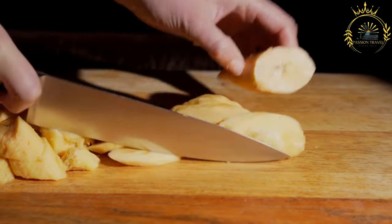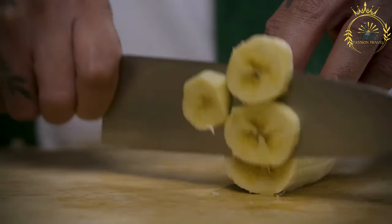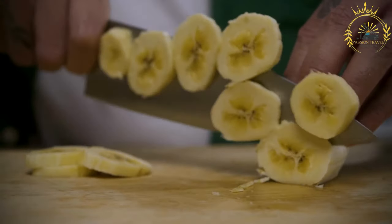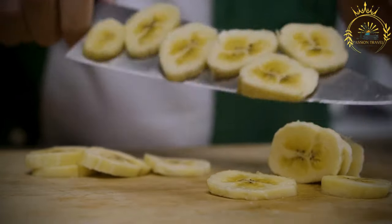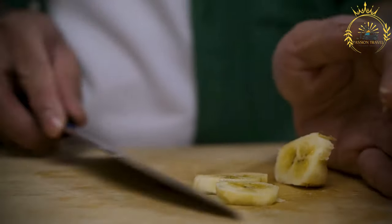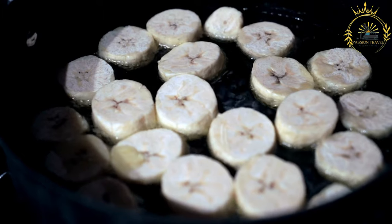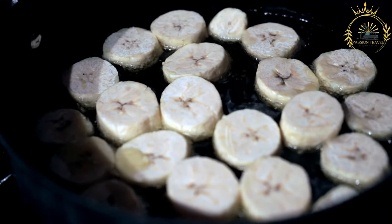Carefully add the plantain slices to the hot oil, making sure not to overcrowd the pan. Fry them in batches if necessary. Fry until they turn golden brown, which usually takes about two to three minutes per side. Use a slotted spoon to remove the fried plantains from the hot oil and place them on a plate lined with paper towels to drain any excess oil.